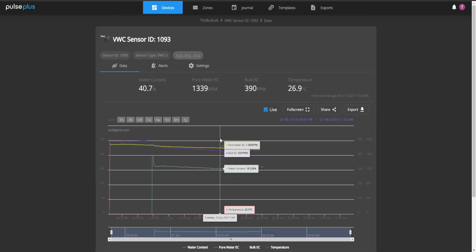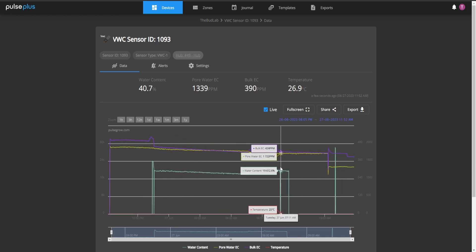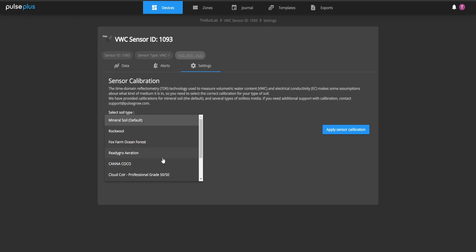Here's the soil sensor — you can see the water content chart. In the settings, it allows you to do calibration: you can select the soil type you're using, and they've already got a couple of different calibrations built in. Depending on which soil substrate or media you're using you can select from the list. I'm using mineral soil right now and still figuring out which one fits my Pro Mix combination best.